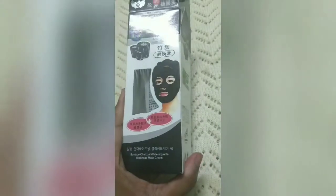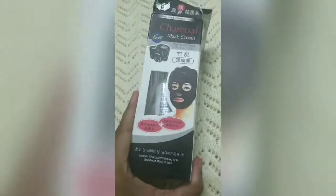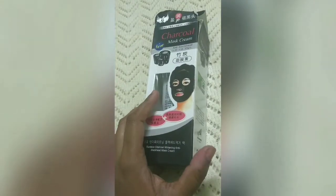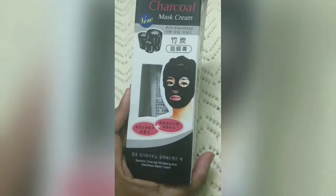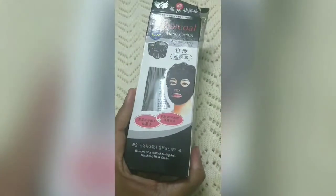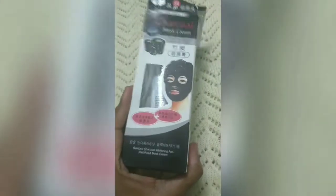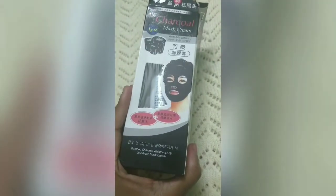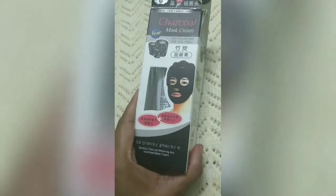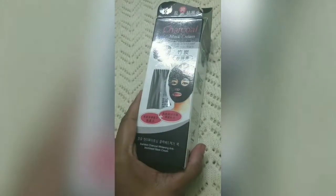In today's video I will share my experience with you. I paid 250 for this single mask and its quantity is 130 grams. I don't understand the ingredients list because it is written in Korean. In English, it is written as 'Bamboo Charcoal Whitening Anti-Blackhead Mask Cream.' So this peel-off mask claims that it is a bamboo charcoal whitening anti-blackhead mask.